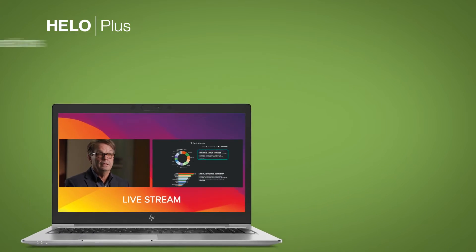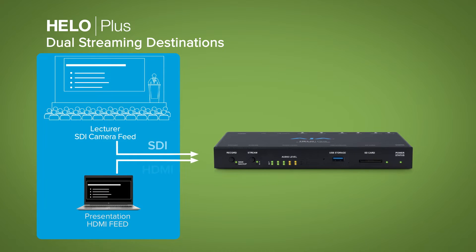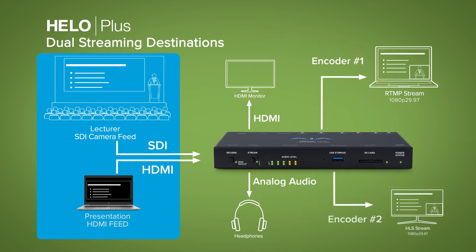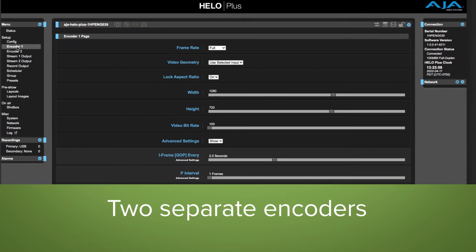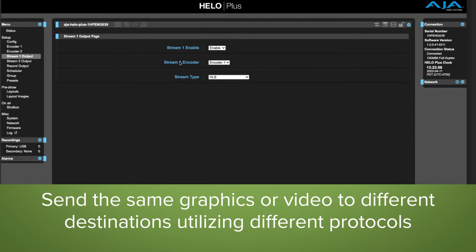With two separate encoders and two separate inputs, video can be processed to two separate destinations, or sources can be combined for exciting composites including graphic elements for a produced stream delivered to two different destinations. HILO Plus can simultaneously record while streaming your H.264 files with different compression settings, with the ability to choose which encoder should drive the recording plus any graphics composite.